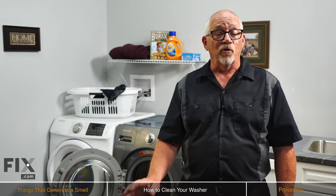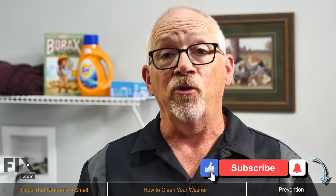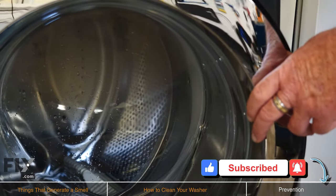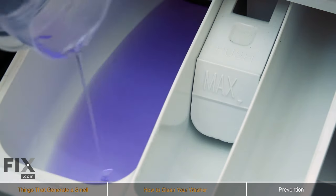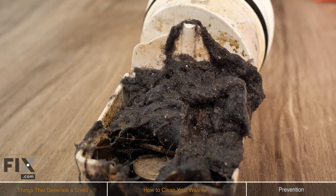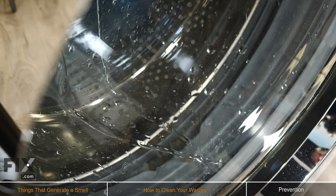Now that we have your machine smelling so much better, we want to talk about prevention — the things you can do to keep your machine smelling good from here on out. Always leave your washing machine door open after each use so it can dry out properly. Use high efficiency detergents. Clean your door gasket seal on each occasion. Clean your drain pump each month. And if your machine has the auto wash feature, make use of it — that's why the manufacturer put it there.